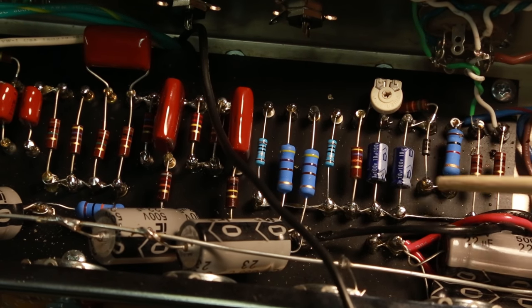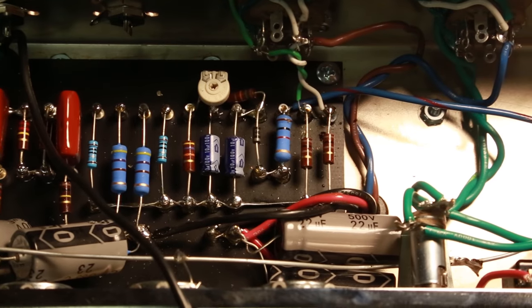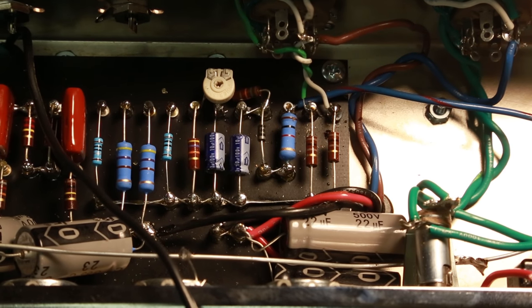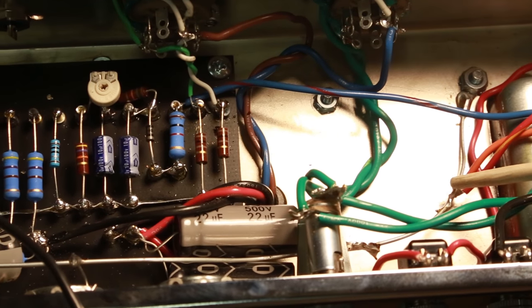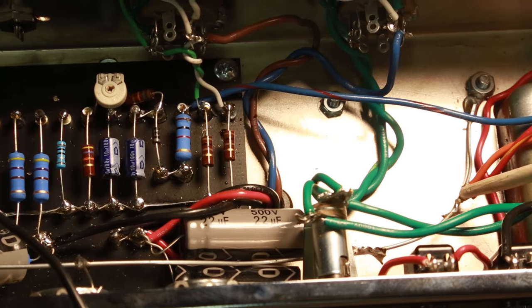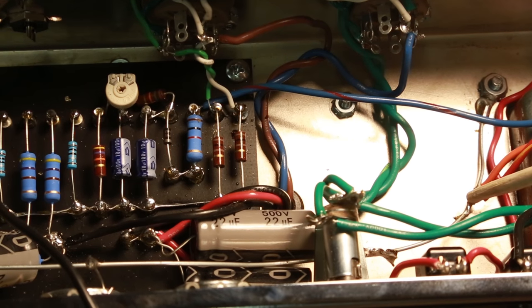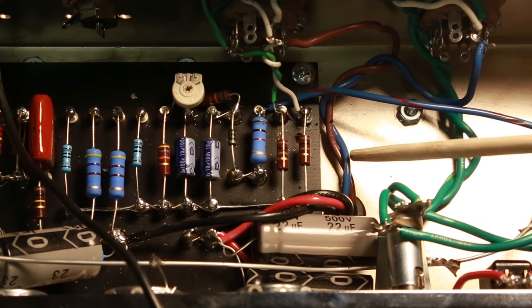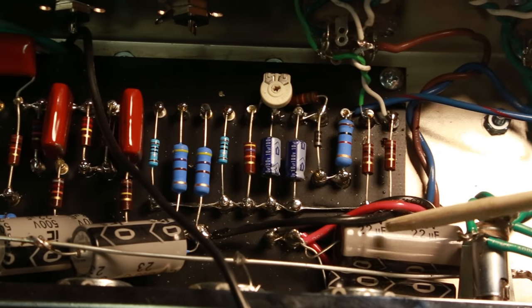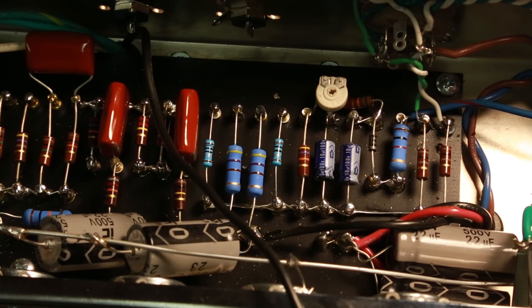I've connected the bias line over here to the bias circuit that connects right here. Additionally, over here in the grounding area, I've grounded both my center tap and the Faraday cage on the transformer itself — that's the orange one. So I am now to the point where about all that's left: I've got the power rail done and I've got the output transformers hooked up for the output.